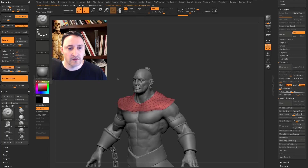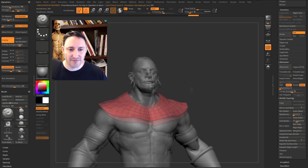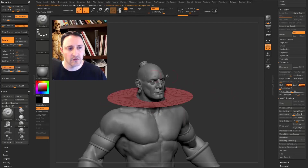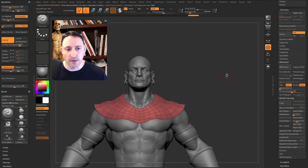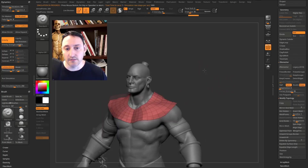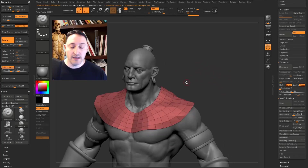Run the simulation and you'll see it falls right on the character. It's spaced a bit far from the character, so hit Ctrl+Z. Take the Inflate value next to Collision Volume, tap the number, type 0.5, and hit Enter — that'll recalculate it. Rerun the simulation and it falls closer to his body. To stop the simulation, click in the document or click the button again.